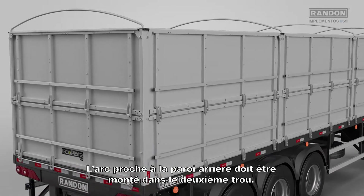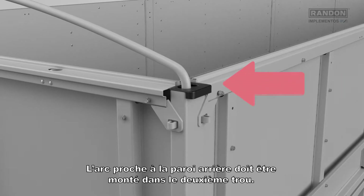The bow that is close to the back cover must be mounted in the second hole.